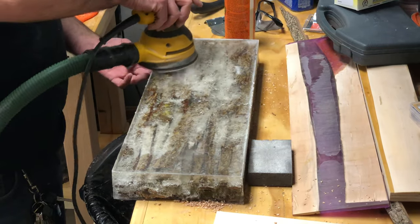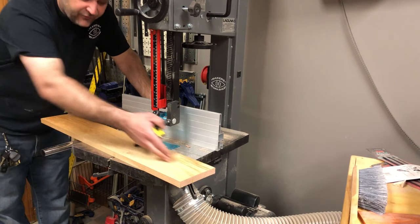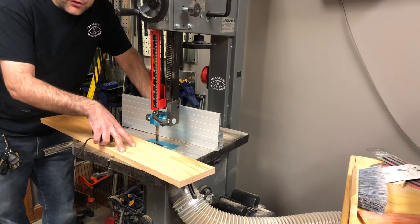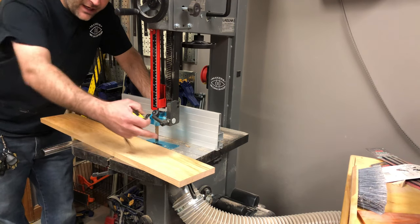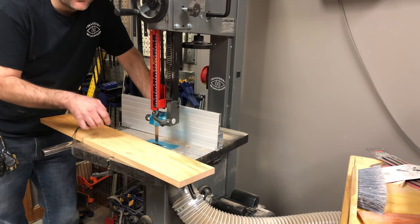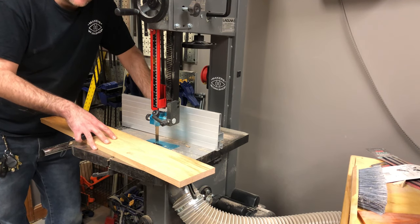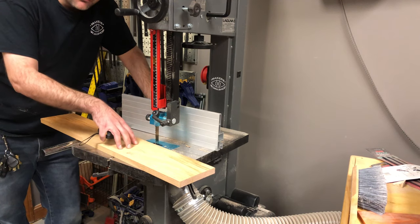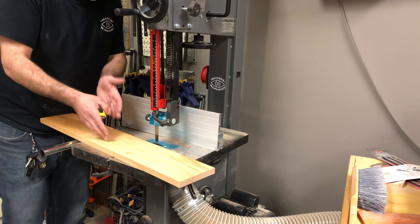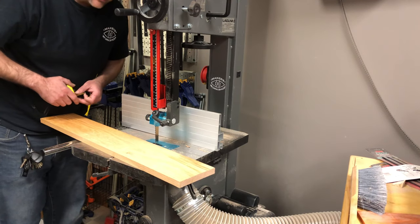I'm doing one last sanding to prep it for one last resin pour and we'll revisit that later. Now I'm going to rip these boards in half lengthwise so that I can use each one — cut to the height of the legs — to create the legs. I'm using the bandsaw because our table saw hasn't really been leaving me with the best cuts lately.